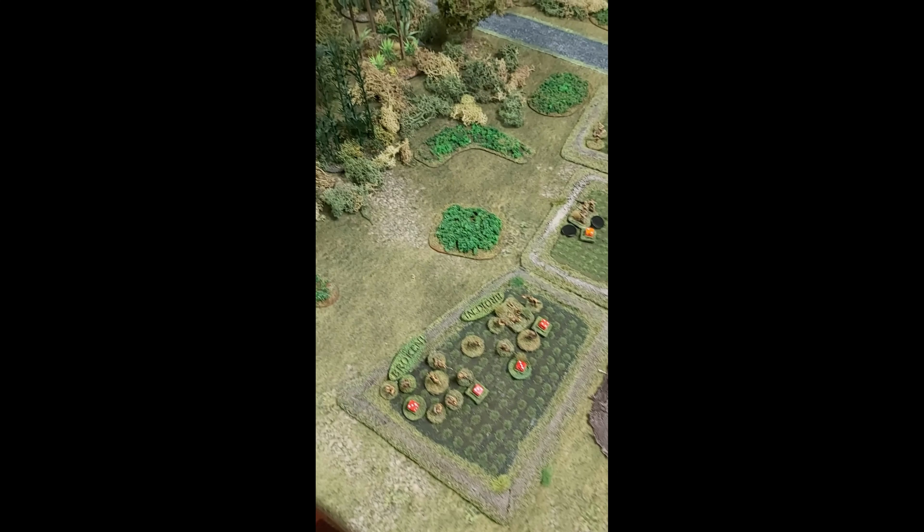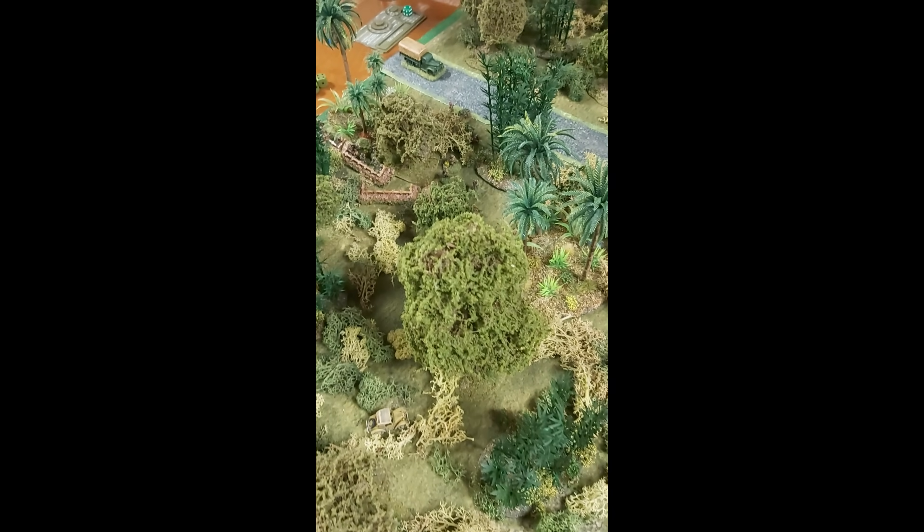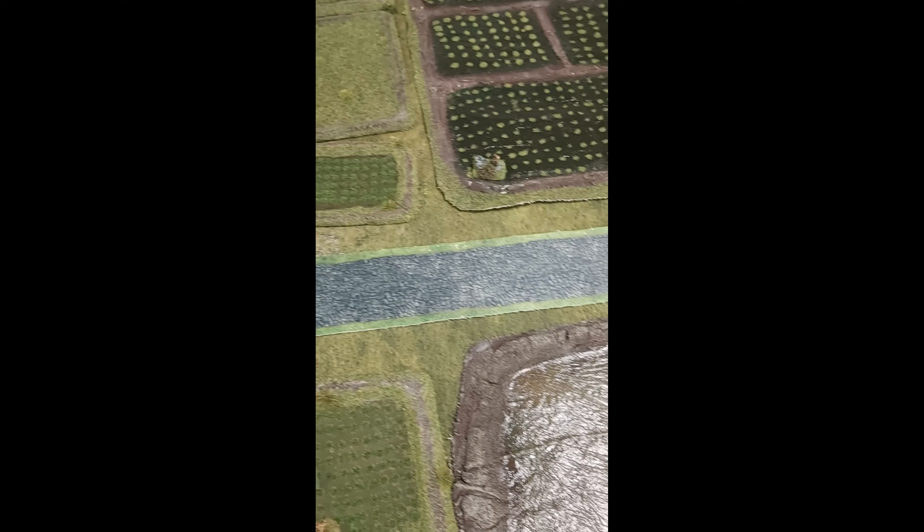I absolutely had my arse handed to me because I made the stupid mistake of close assaulting when the enemy weren't pinned. That's my cardinal rule - never close assault in Chain of Command unless the enemy is pinned - and it completely battered two of my sections. I was up against four men but two sections got broken and pushed right back to their start line. We're going to replay that scenario. I'm thinking I might wait a campaign turn and attack across the table instead of down it. I'll have 18 points of support next time, so there'll be a few tanks since they've repaired the bridge at Chang Lun. I took 12 casualties, of which six were KIA.